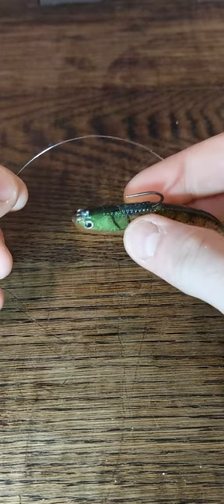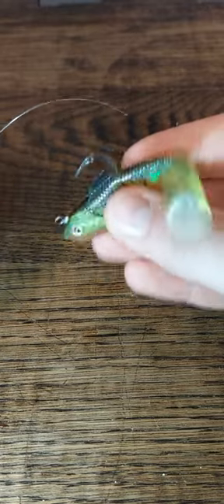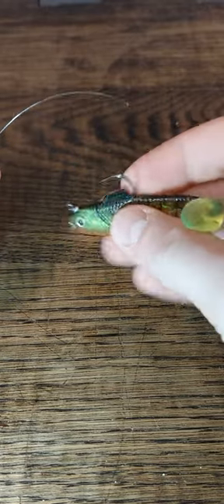Alright guys, so today we're going to go over a knot called the loop knot and it's going to help you get more action out of your swim baits. I'll show you guys how to do it.